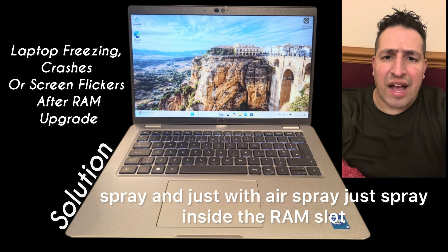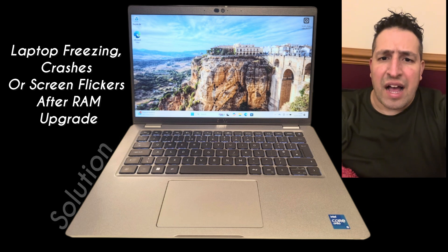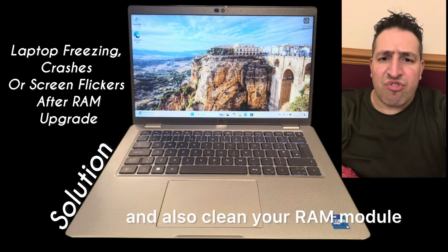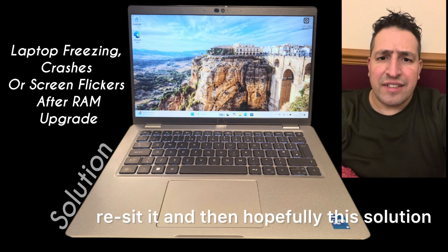Just spray inside the RAM slot with the air spray, and then with the toothbrush just clean it. Also clean your RAM module, then reinsert it — reseat it.